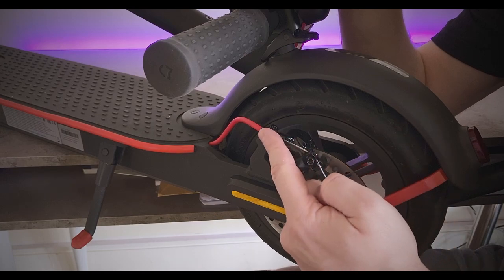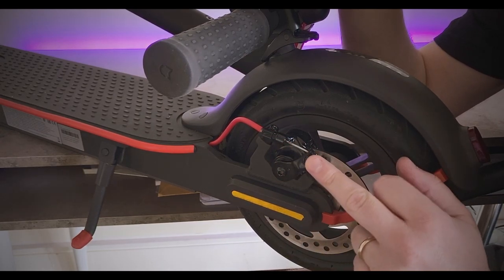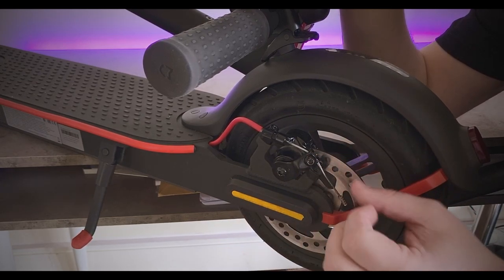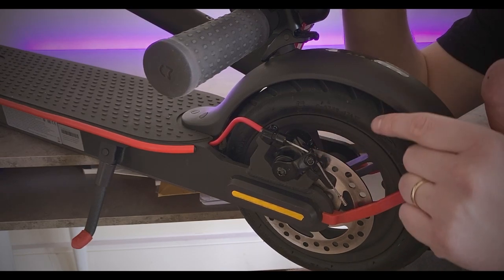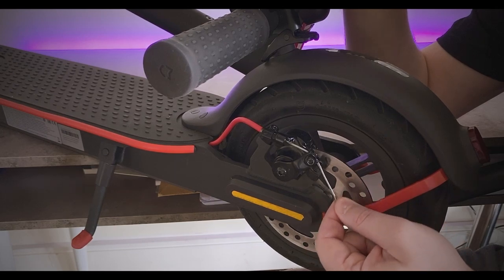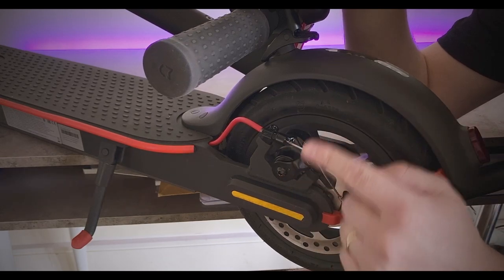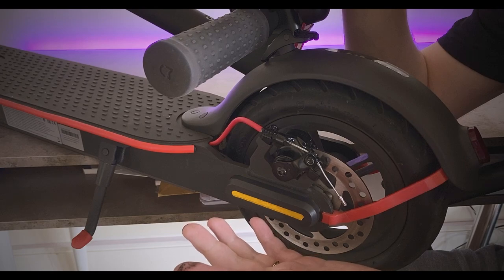Most people do the quickest way - just loosen the cable clamp and pull the lever forward. And yes, it does work, but you're better off adjusting the small brake pads on the inside first. By just adjusting the cable over time, the cable is going to stretch and eventually you're going to have to change the whole brake cable, which is going to be a nuisance.